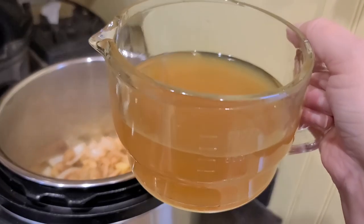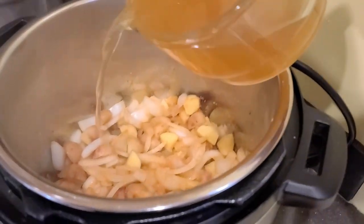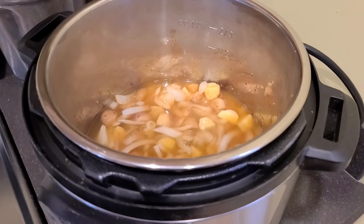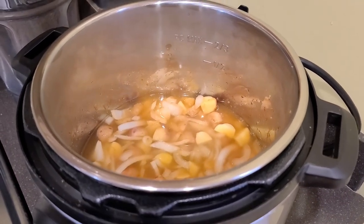It's been five minutes so I'm going to put in two cups of veggie broth, and now I'm going to let this simmer for about 10 minutes to soften the potatoes. While that's simmering, let's go outside and pick some dill.